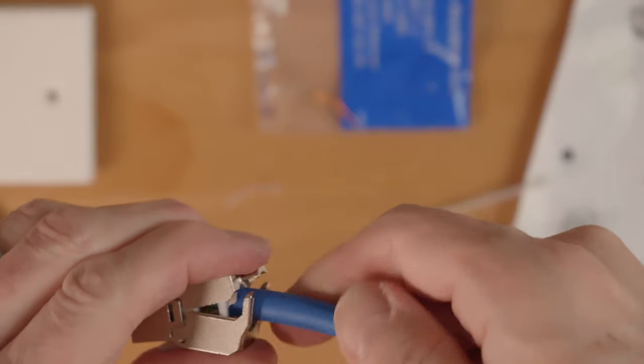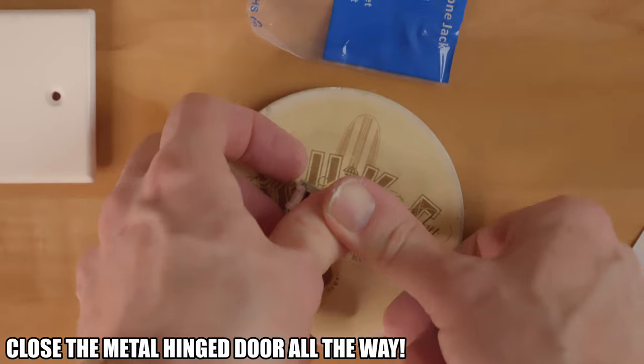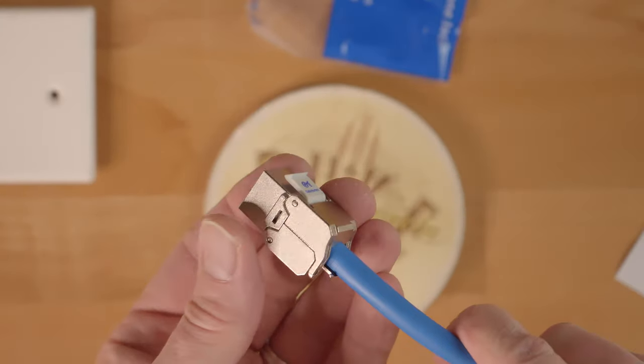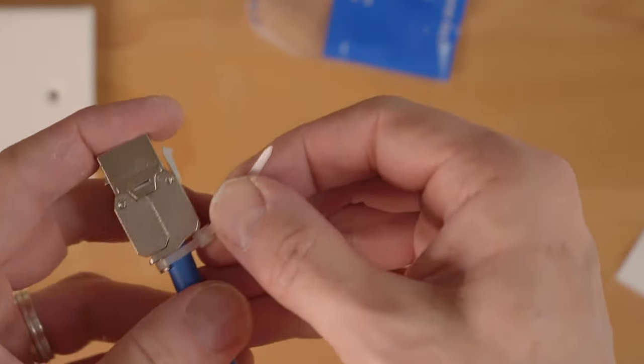You want to press the wire cap as far as it can go, and then you want to close the hinge door. Now this takes some strength — the hinge door has to snap all the way closed. Then once it's snapped closed, use the provided zip tie to secure the wire to the keystone jack.